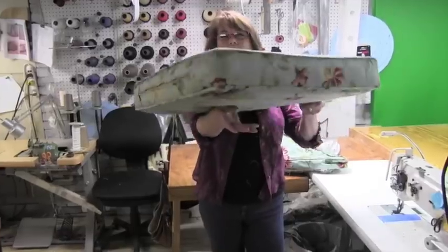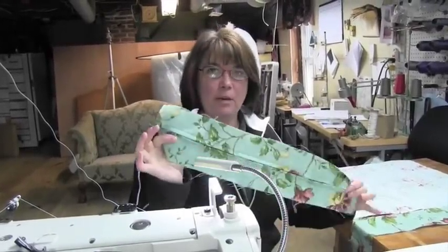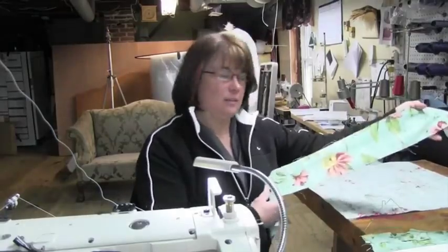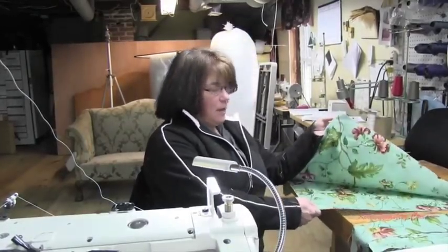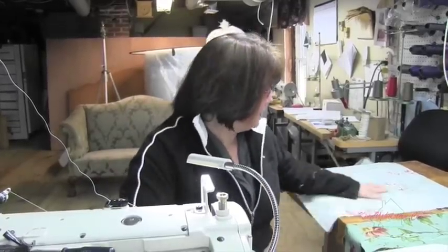Today I'm going to show you how I make a cushion cover. I've got my zipper cut out and assembled, my boxing, my top and bottom, and my cording. So now we'll start assembling.